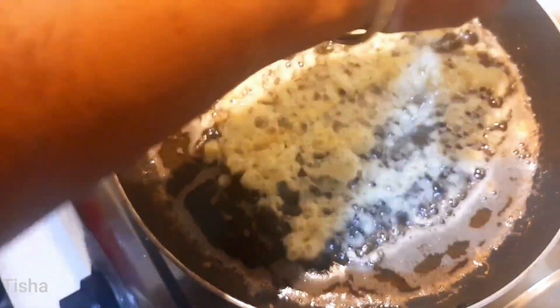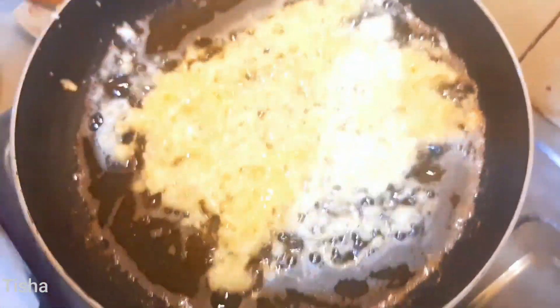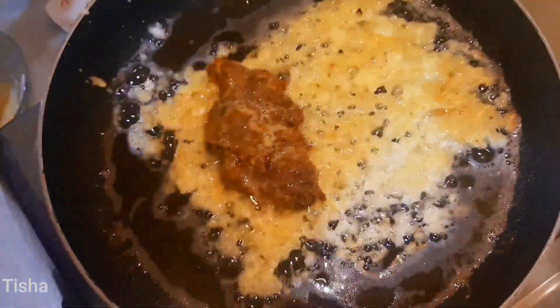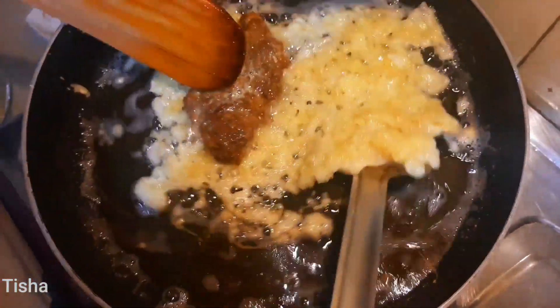Don't fry the chicken too much as we will fry the chicken with the egg nest. To make the egg nest you need to follow the exact way to prepare a good egg nest, so please watch carefully how to make the egg nest. Then apply one fried chicken breast to wrap it up and follow the process for the rest of the pieces.